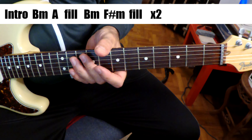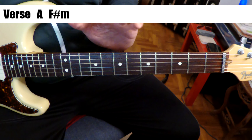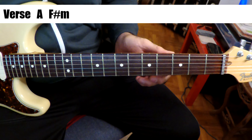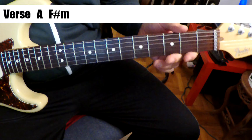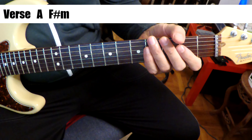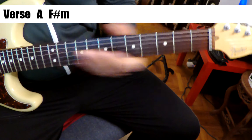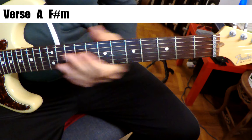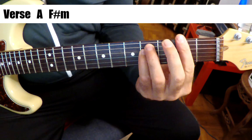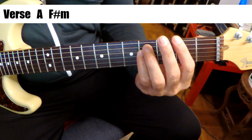So let's go to the verse. The verse is going to alternate between two chords, A and F sharp minor, before we go to a pre-chorus. So let's listen — scoot back just a teeny bit here and let's listen to the verse. Super easy.